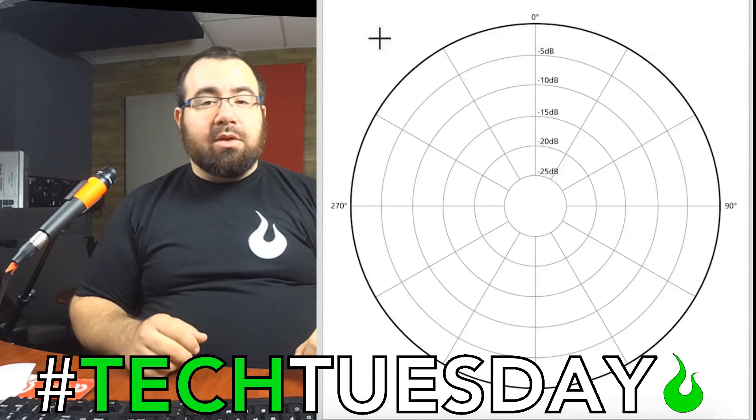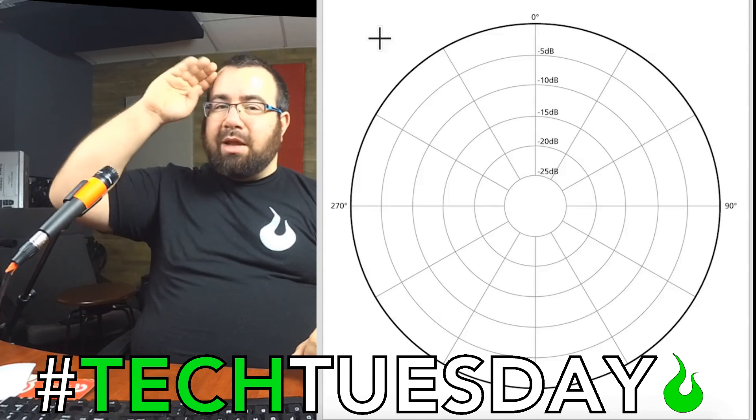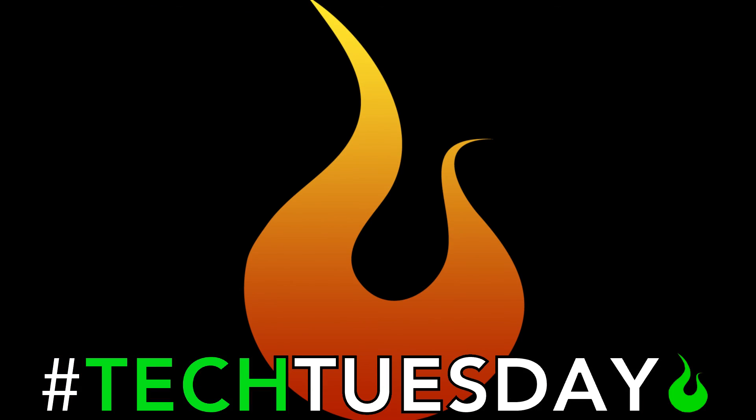I hope this has been helpful for you. Use this to your advantage. Have a great day — we'll see you next week. Again, this is Chad from Ascension Worship. I hope this has been helpful for you and your team. Come back here every Tuesday for new information.